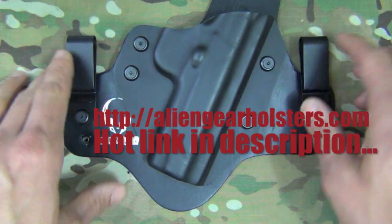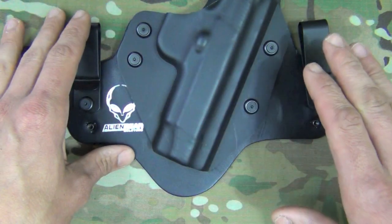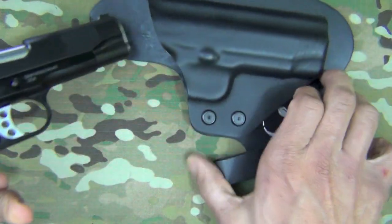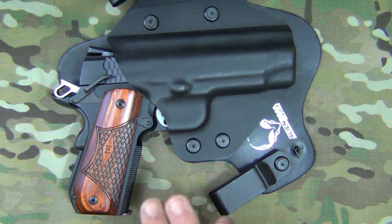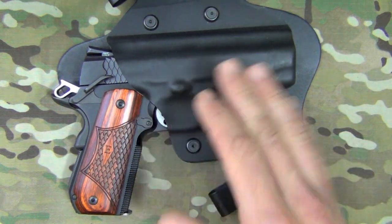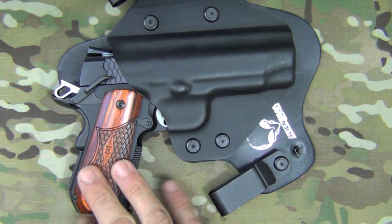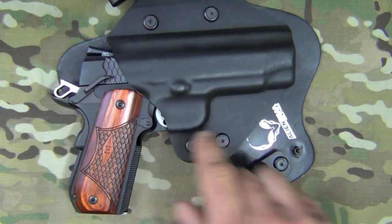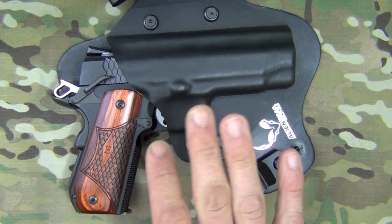Another advantage of this holster is that since the kydex piece and the leather are two separate pieces, the leather backing will work with any other gun they offer. For example, this one is for the four-and-a-quarter inch 1911, but if you want to switch to a Glock 19, you can go on the Alien Gear website and get a kydex piece for the Glock 19 for just twelve dollars while keeping your original leather backing. Also, if you switch guns entirely — say you move from a Glock 19 to a Sig P229 — you can send your old kydex piece in and they'll send you the new one for free. Really tough to beat that.